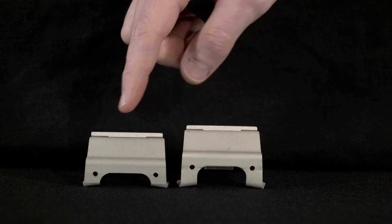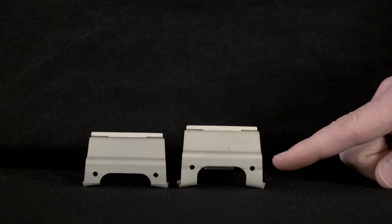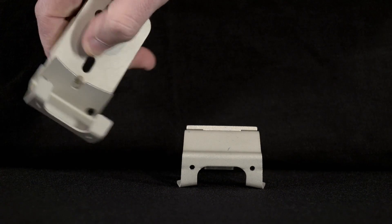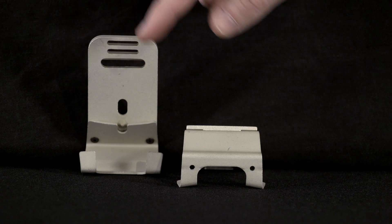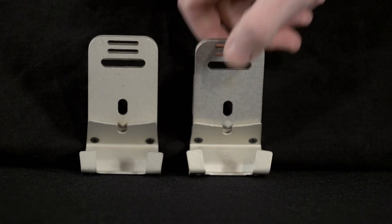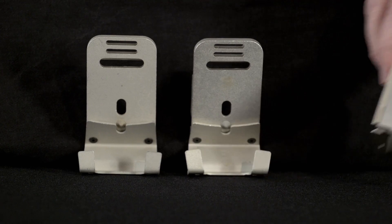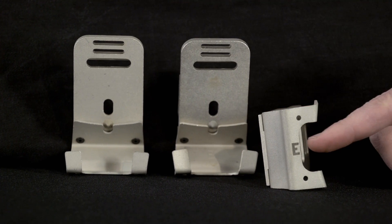Both mounting brackets have stabilizing fingers that wrap around the rim of the helmet, but the depth of the fingers is greater for the ECH bracket. Of these two brackets, the ACH PVS14 bracket has no inscription, but the ECH PVS14 bracket has an E stamped on the inside surface of the stabilizing fingers, or a stamped E through the stabilizing fingers.